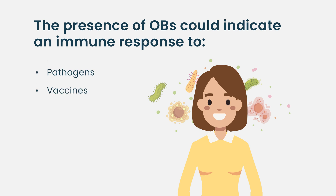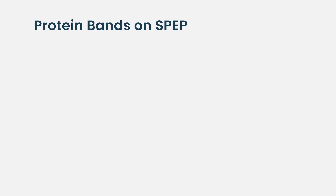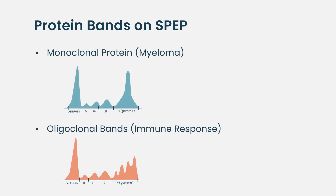Those plasma cells are reactivating and producing immunoglobulins, probably in response to either pathogens or a vaccine. Even vaccines can cause these to show up, as can infections — it's just a sign that their immune system is responding and reacting. So oligoclonal bands can be good, although it sometimes makes things difficult to determine whether one of those bands is part of the myeloma or not.